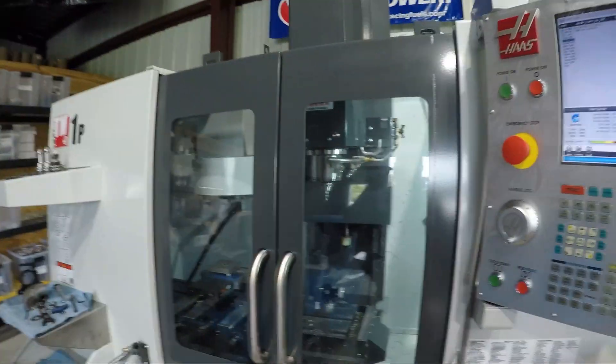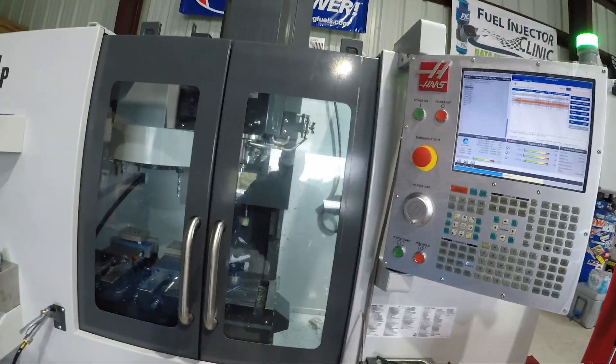We probably don't need to actually do that this morning because we ran it last night, but it's never a bad idea to warm up your machine. So we're going to let it warm up — it takes 15, 20 minutes — and then we're going to start our program.